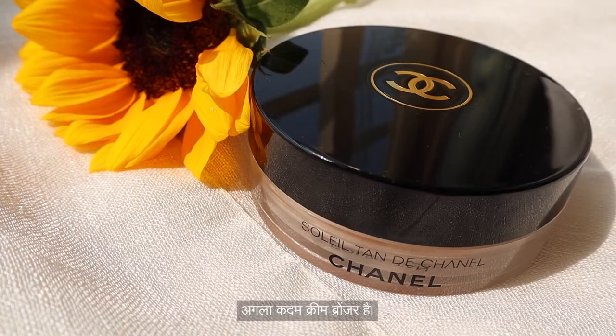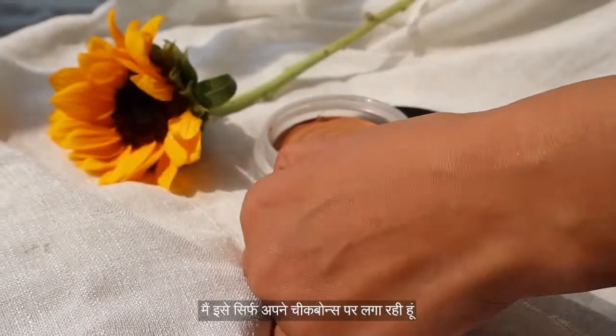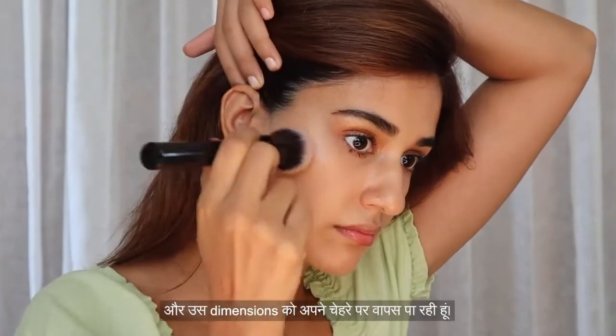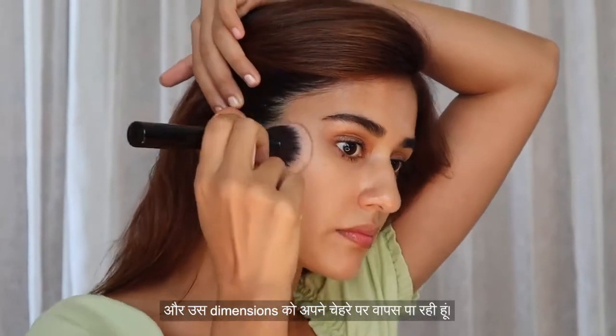Next step is a cream bronzer. This one has a beautiful sheen to it. I'm just applying it on my cheekbones and getting that dimension back on my face.